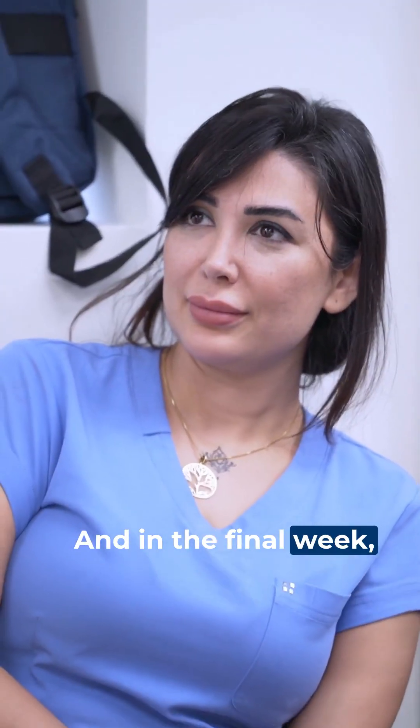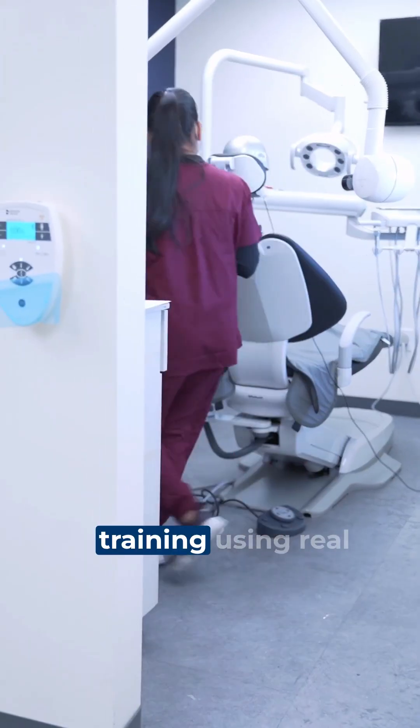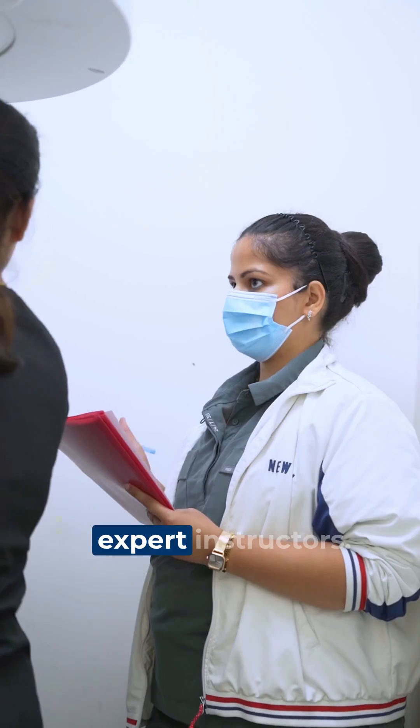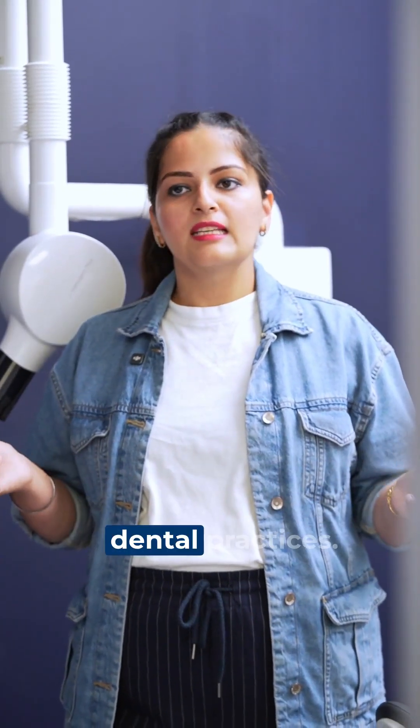And in the final week, two full days of in-clinic, hands-on practical training using real equipment under expert instructors. This isn't just about technical skill — you will also build patient communication and workplace confidence to help you stand out to hiring dental practices.